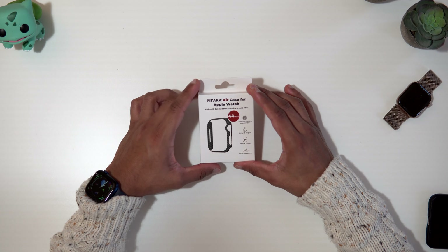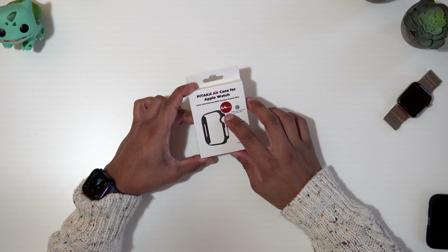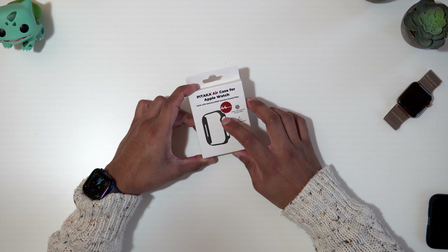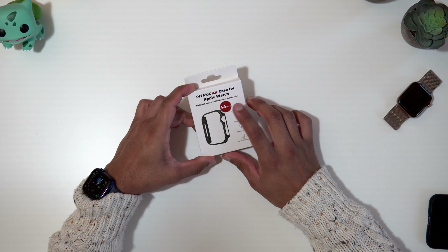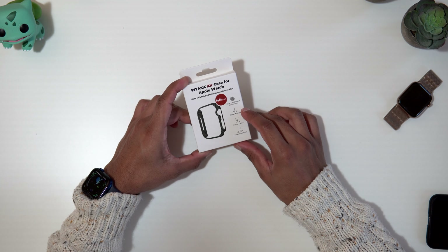So you may be aware that Pitaka actually makes some really amazing accessories and they're really famous for their carbon fiber phone cases. But today we're gonna be checking out the Air Case for the Apple Watch series. This will work on the 44mm as well as the 40mm, and it also goes for the 38mm and 42mm. So this is the package itself — the Pitaka Air Case for the Apple Watch, and I've got the 44mm here, which will also work on the 42mm.